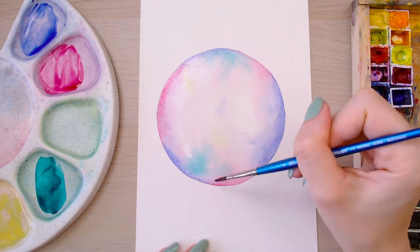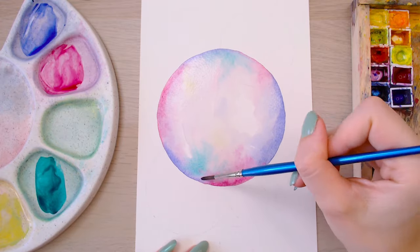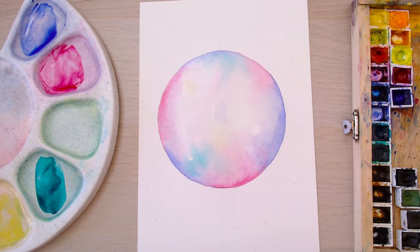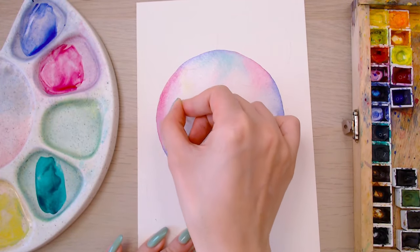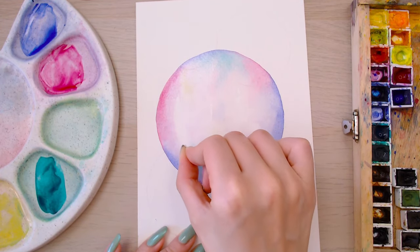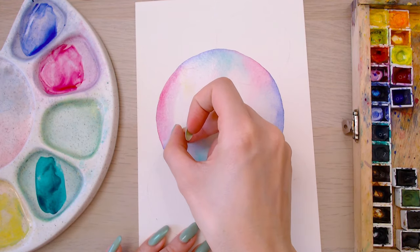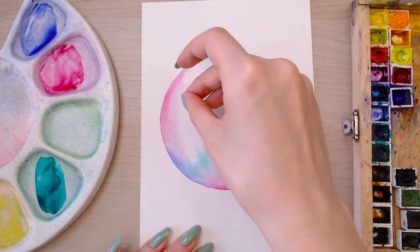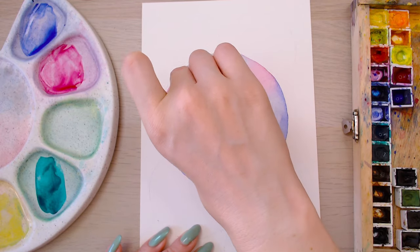It's going to be a lot of back and forth, darkening up those edges and making sure they are the darkest part of the bubble. If you lose your little shine lines, you can go in with a little wad of paper towel to mop up the excess water and pigment, and it will bring back a little bit of that sheen. I often do this because I'm heavy-handed and chaotic when I paint.